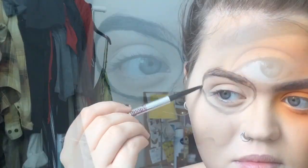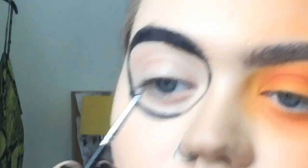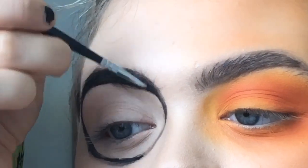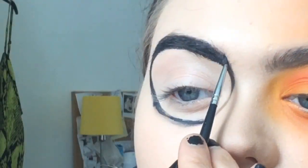This is just a Benefit brow pencil — Precisely My Brow in shade 3.5. Now I'm using the LA Girl gel eyeliner in jet black and a really small thin eyeliner detail brush.